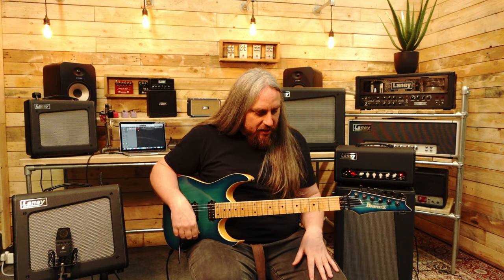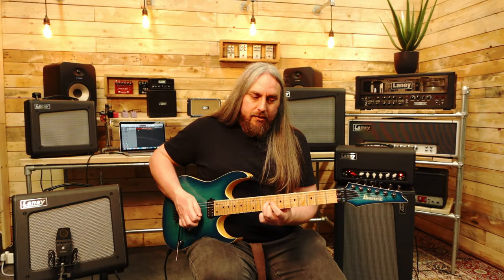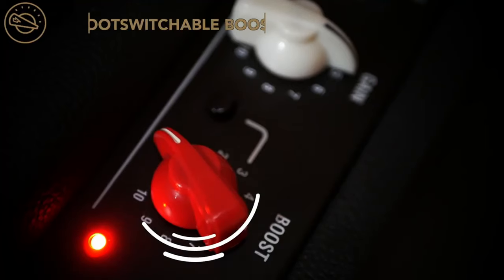I'm going to go through some of the tones the amp can produce initially and show you how it takes pedals. I'm currently running a clean amp with some pedals into the front end. Here's just the clean amp with just a smidge of reverb on there — really, really good cleans. Now I'm going to throw in the big red knob, and put it halfway.